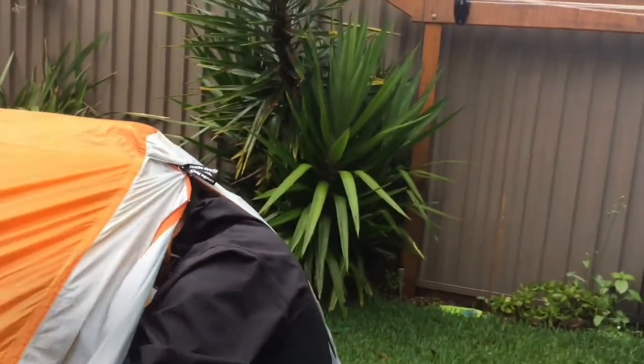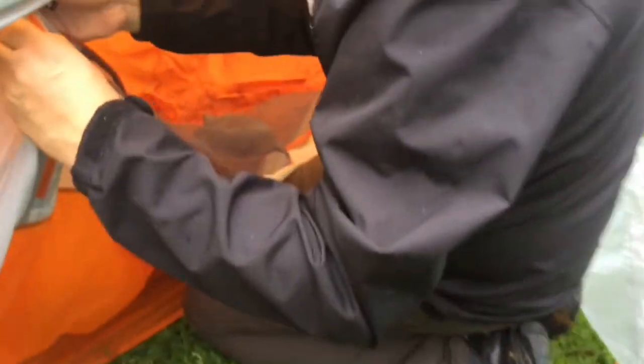Right, there it is — it's up. I think everything I could do wrong I did do wrong, including getting the zipper trapped. Everything feels quite high up so I need to tighten everything down, but as far as just getting out of the rain, I really like this setup.